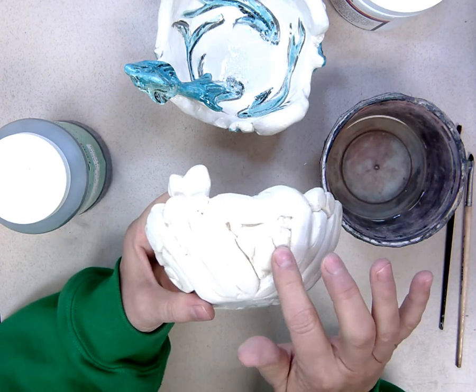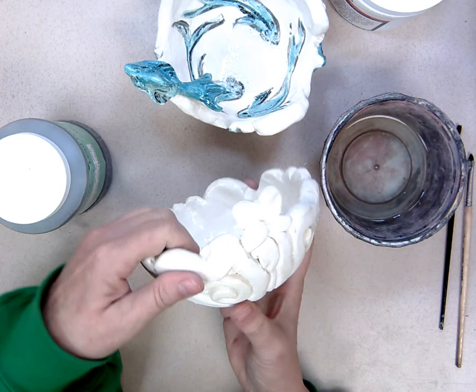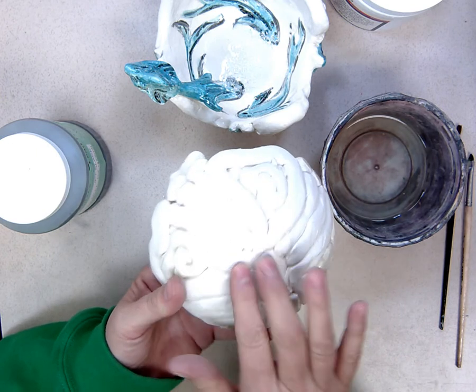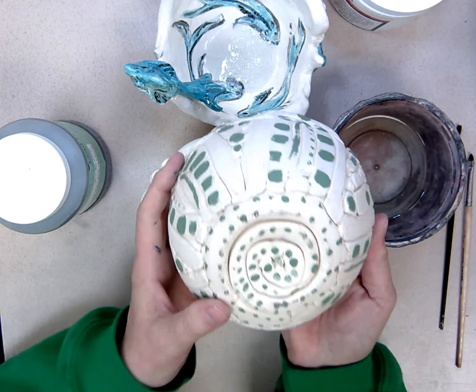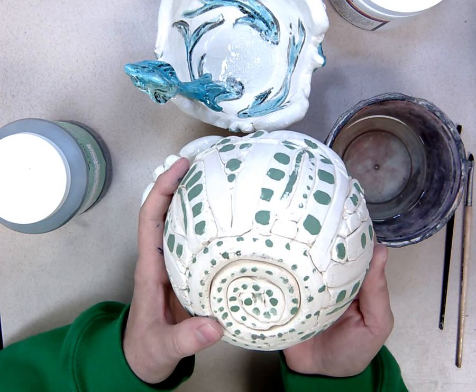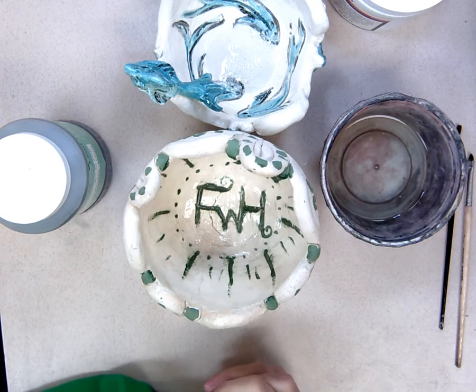You might want to find a natural stopping point and selectively glaze parts of the outside — like I did with the fish and curlicues — rather than the whole exterior. Keep glaze off the bottom and the half inch above it. If you've put underglaze on the bottom or that lower half inch, do not glaze over it. Now watch the video on how to glaze and you'll be all set to underglaze and glaze your clay bowl.